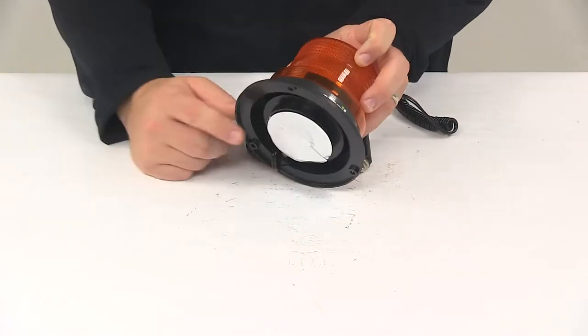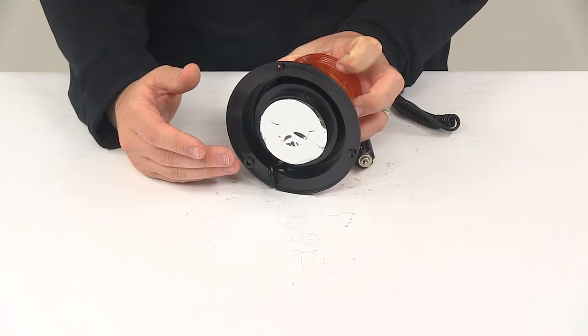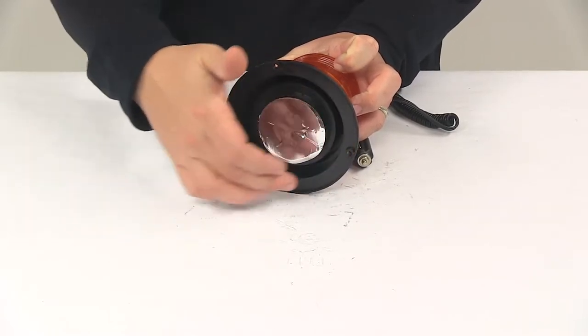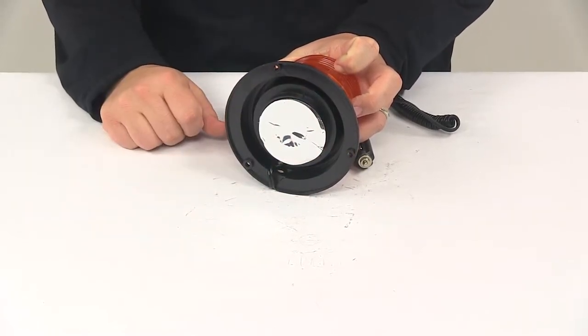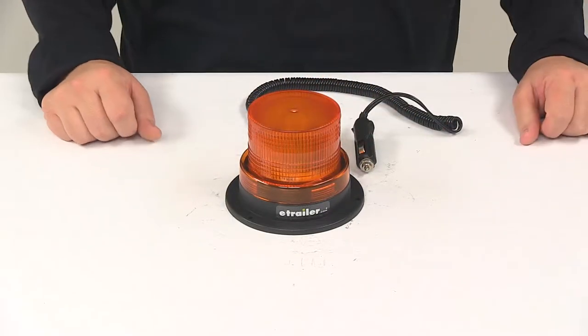It's going to feature a magnetic base that lets you easily mount to any vehicle roof, and also allows you to relocate the light quickly and easily. It's also going to have three pre-drilled holes in the base for a more permanent installation option as well. Mounting hardware for that option is not included.